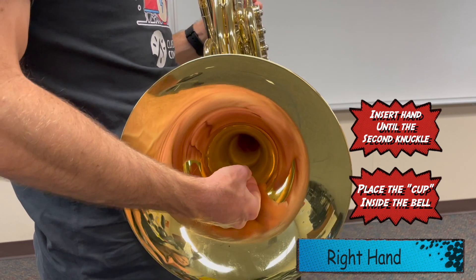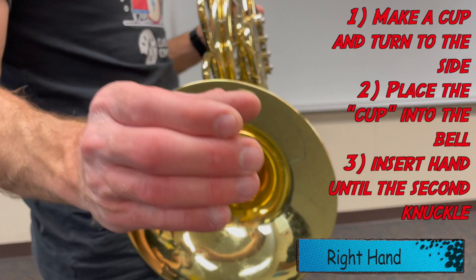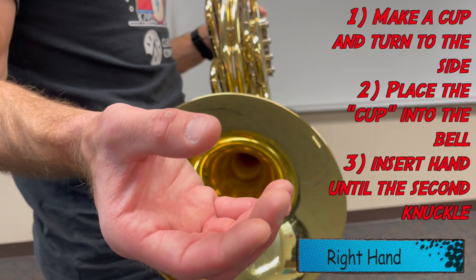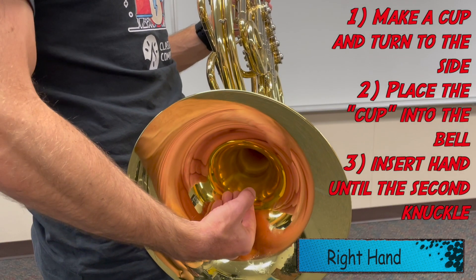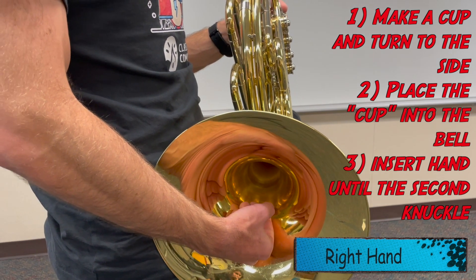My hand is just going to stay right there in that spot. So one more time — right hand: hold a cup of water, dump it out, place it in the horn right about to where that second knuckle is, and that's where your right hand is going to go.